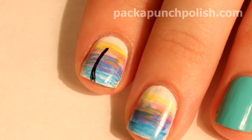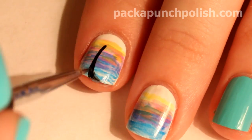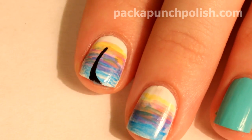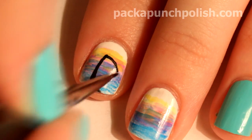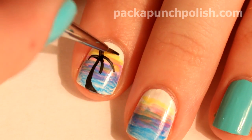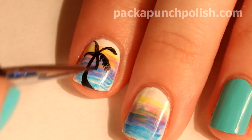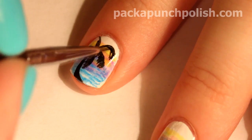Use the black acrylic paint to make the palm trees. I like to start with the trunk of the palm tree and I like to make it skinny at the top and a little bit thicker at the bottom. Then from the top center point, I like to make a couple curved lines coming out from that area, and then make very tiny lines coming down from the curved lines to finish off the palm fronds.